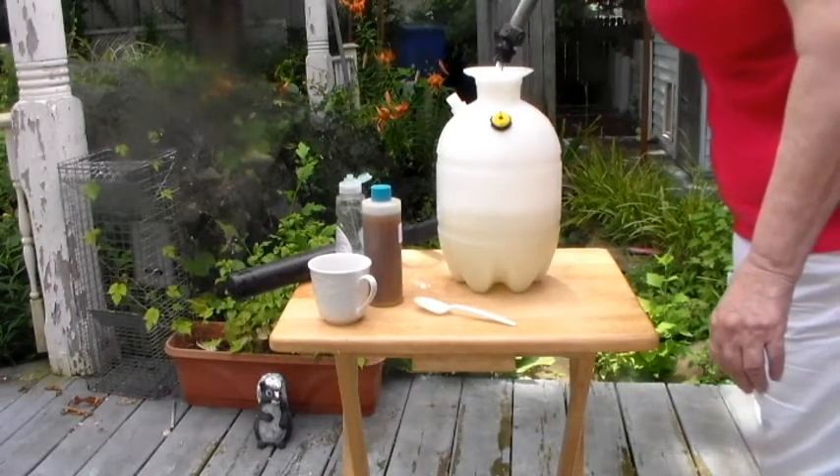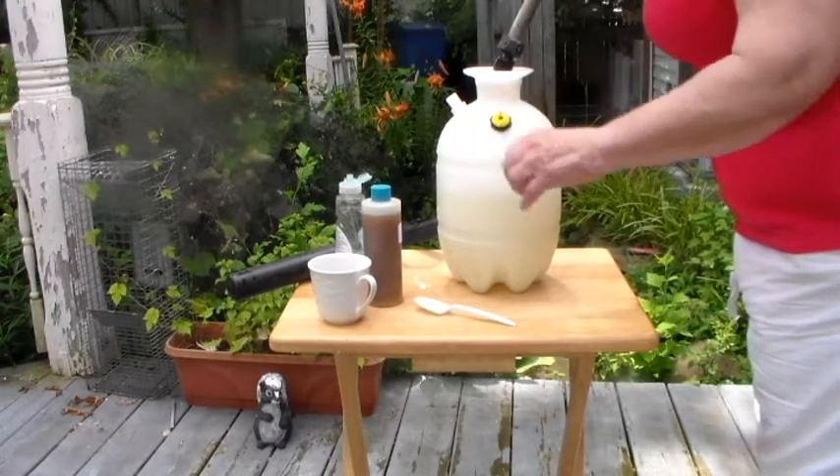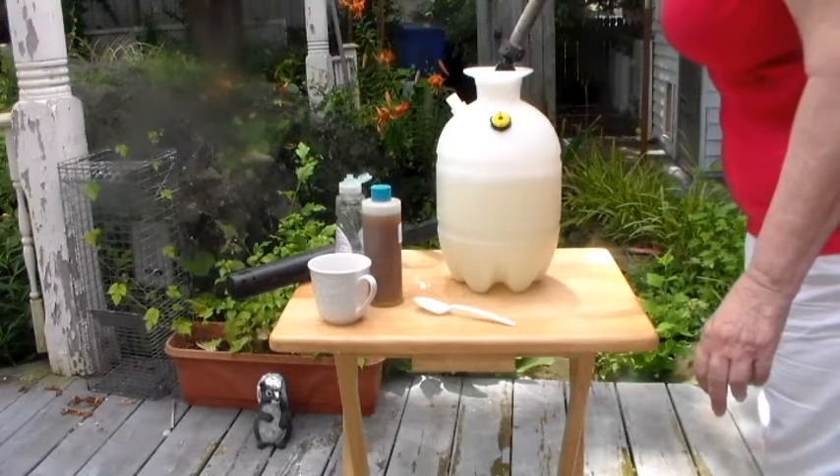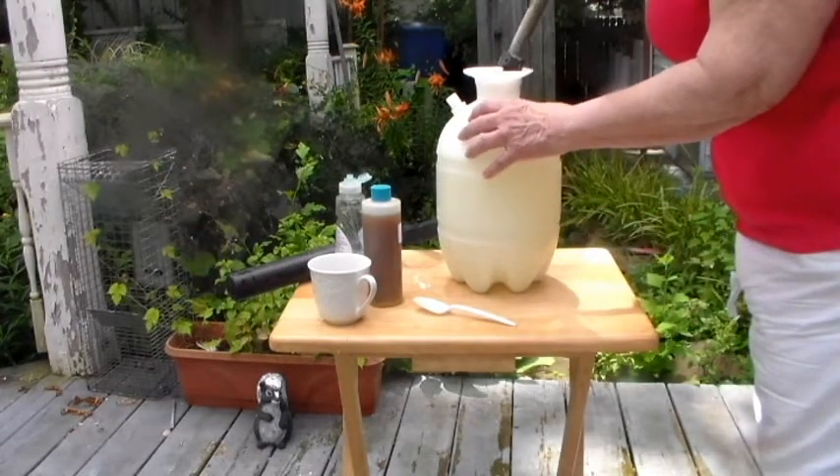You don't want to add too much of the neem oil because it won't work as well. The soap helps to cling this neem oil mixture onto the bagworms.